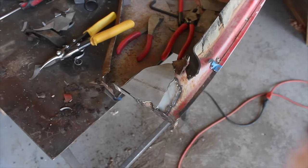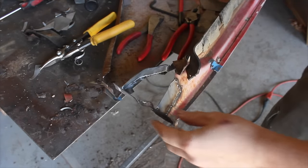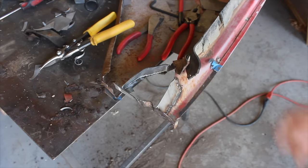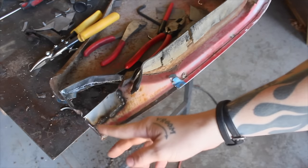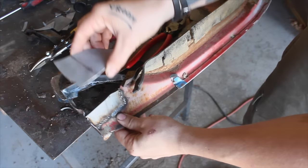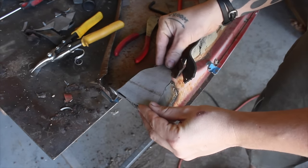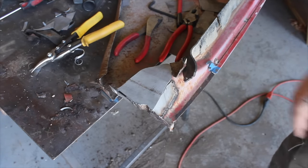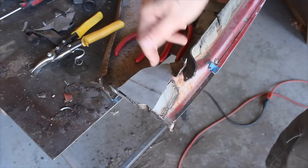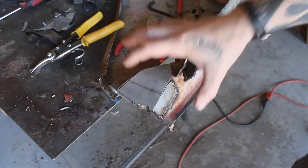The camera battery was dying and it was getting dark. The only thing you missed off camera was I decided to cut out this section because it was pretty bad as well, and I fabbed up this piece to sit in here. Now I'm going to weld that in and mock it up on the truck, trace it out so I know where the bolt goes, then weld the nut on the other side and be done with that.